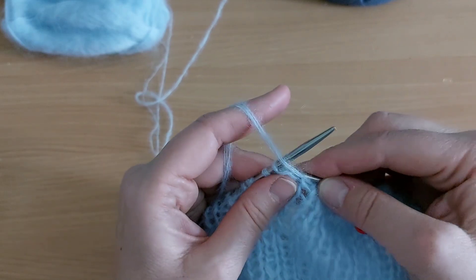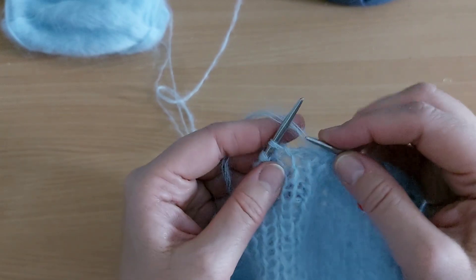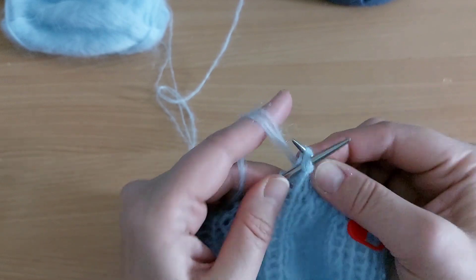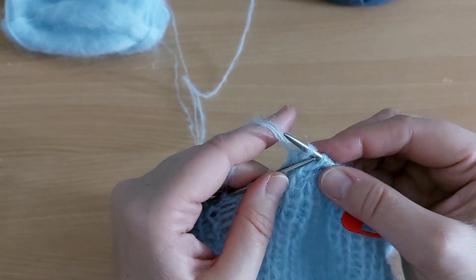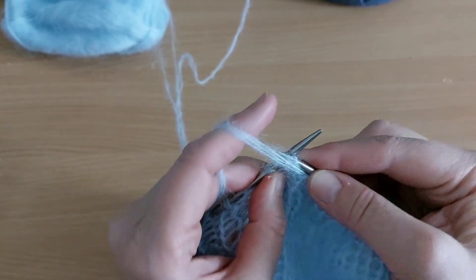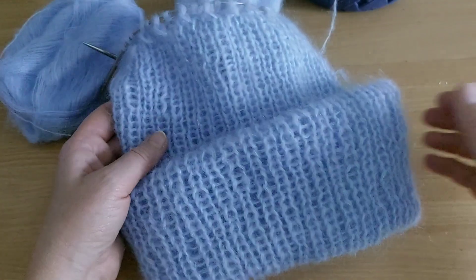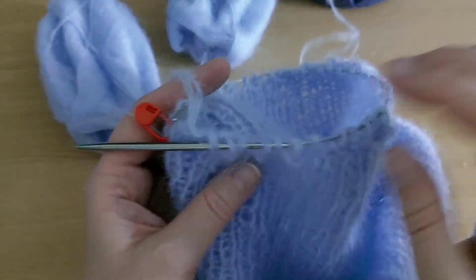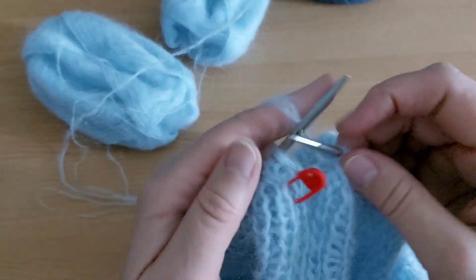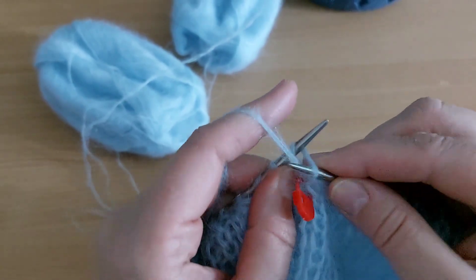Перебрасываю, провязываю изнаночную петлю, перебрасываю петельку. Я провязала один ряд с убавлениями. Провязала до маркера и буду вязать 3 ряда резинкой.